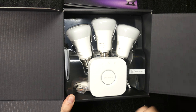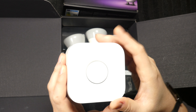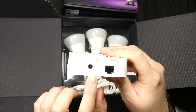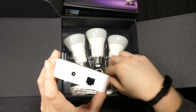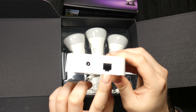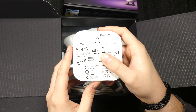Let's take out the bridge first. You can see it says Philips in the middle, and it's also a button. There are some logos there. It requires 5 volt, 1 amp. This bridge is mandatory for it to communicate with your phone, and it supports Apple HomeKit as well, which is one of the reasons I'm thinking about upgrading to Philips Hue — so I can use it with my Apple devices.